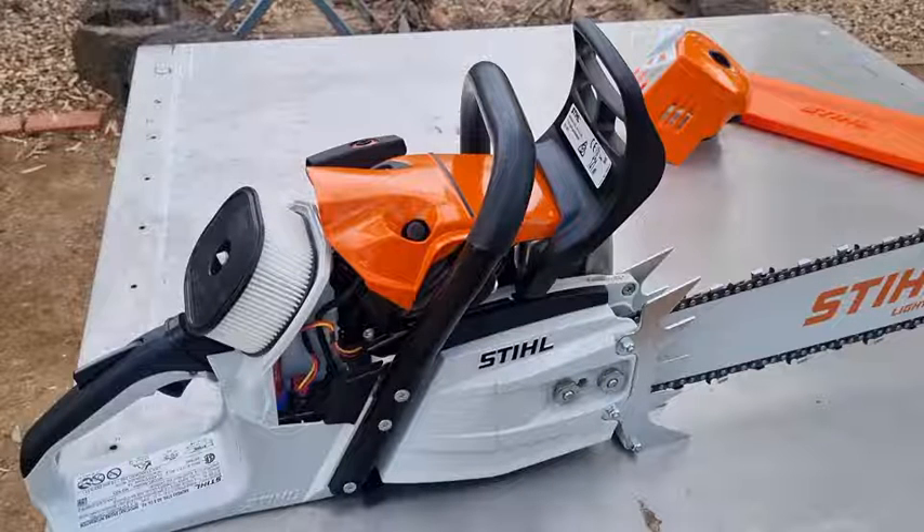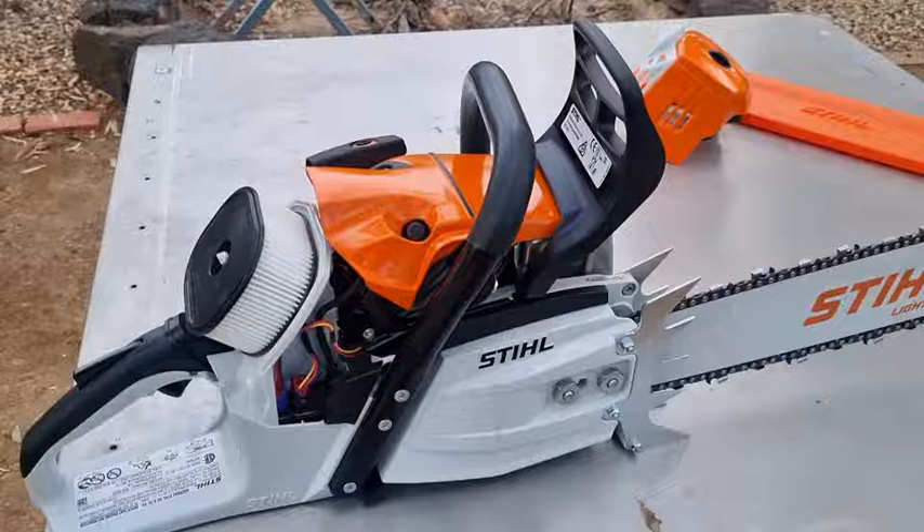Worst case scenario is you've got to take it back to the Stihl dealer. Because it's electronic, they'll plug it in on the computer and the sensors will tell them how everything is. They might pull the cord a couple of times and it'll show them any faults that exist. It is a brilliant saw.